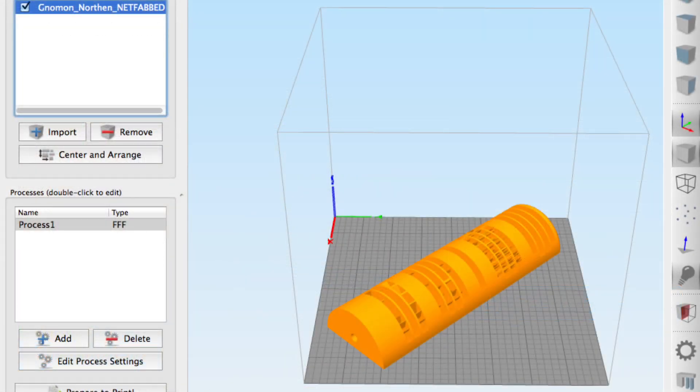I loaded the main file into Simplify3D, but it didn't really fit in the X and Y direction. So I had to use the Z setting to turn it 45 degrees and then it fit just fine. After that I could send it to the printer.